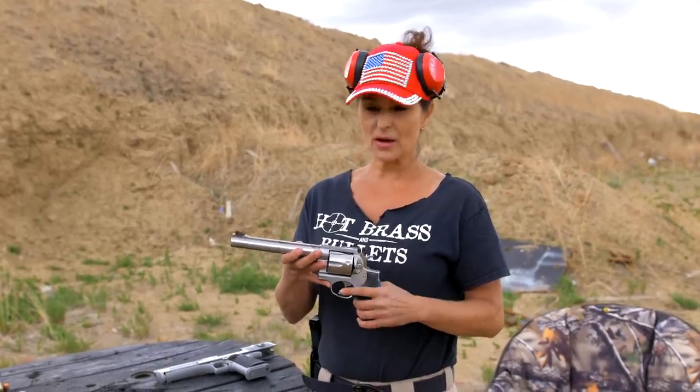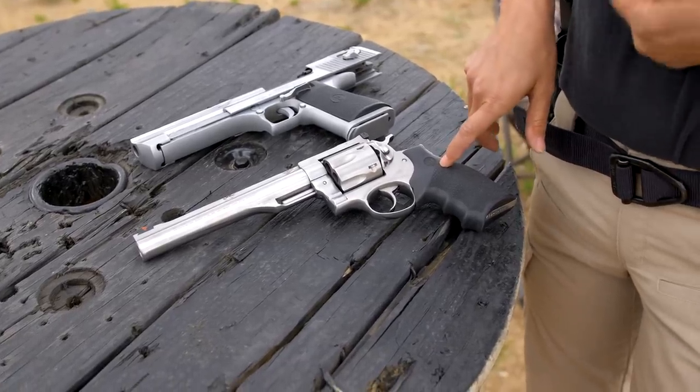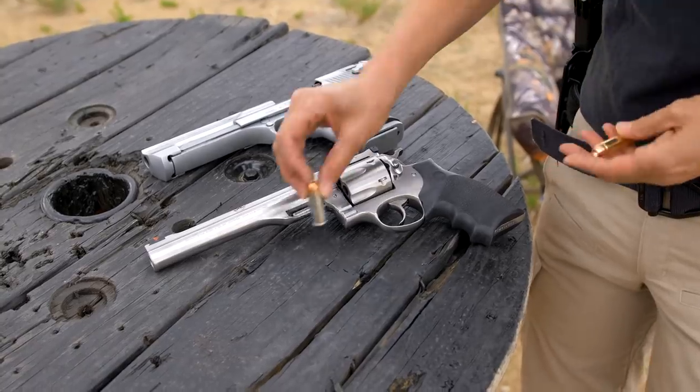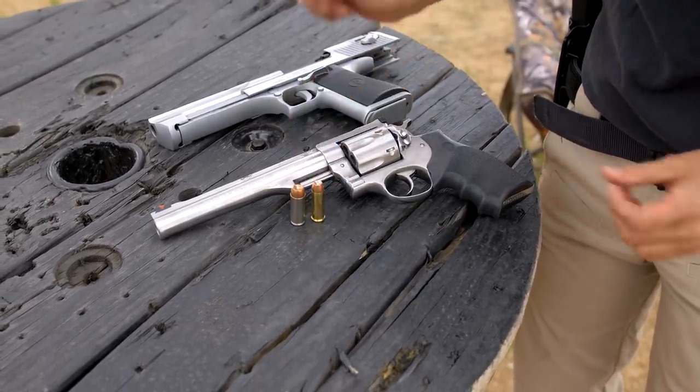This is the Ruger Red Hawk Hunter series 44 mag. The reason they call it the Hunter is because it has these little notches on the barrel where you can put a pencil scope on there. I prefer no scope — the iron sights are great. The Ruger Red Hawk is about three and a half pounds, which makes it more suitable for hunting. Here's what the rounds look like: there's the 50 AE and there's the 44 mag.